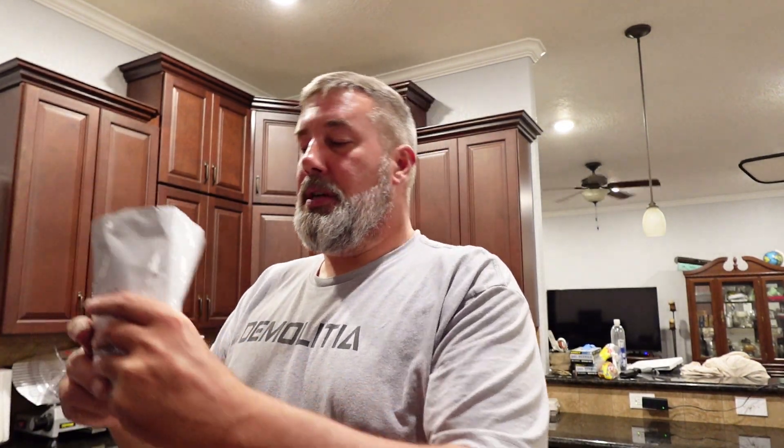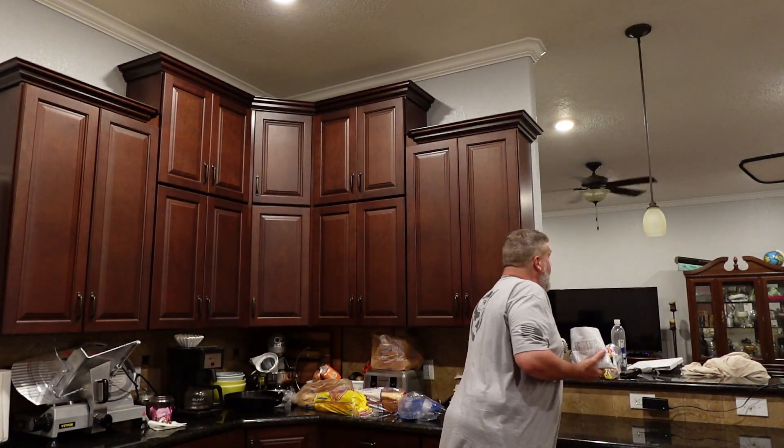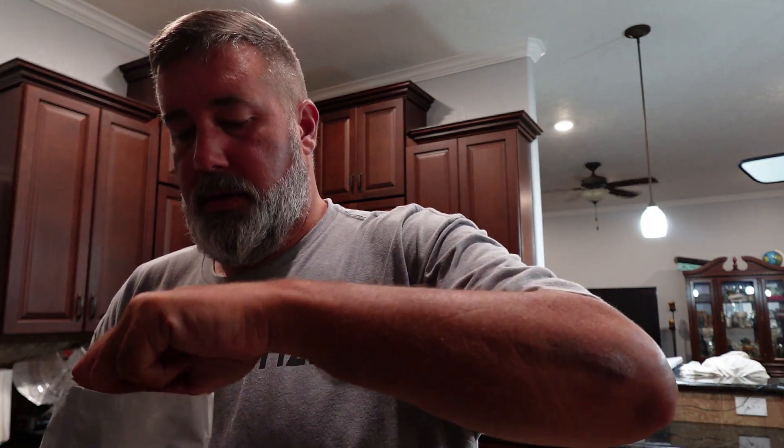For the smell test, the cheesy broccoli rice. Took me a minute to find the oxygen absorber. Smells more cheesy than ricey and broccoli. If you look at it, it looks just like powder. Apparently there's some rice in there somewhere. It looks like, broccoli-wise — oh, I dropped it. A little chunk of broccoli.